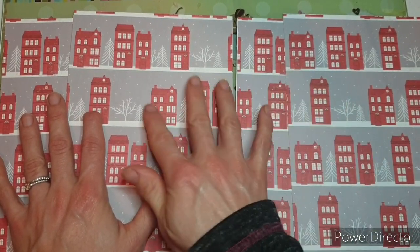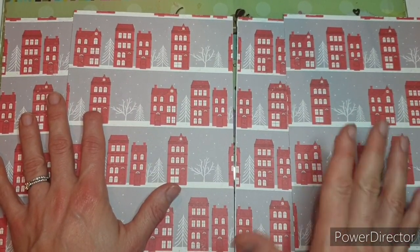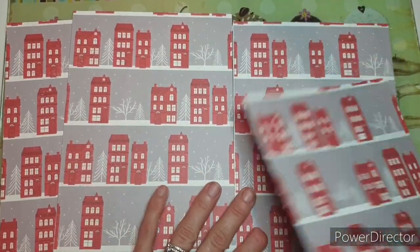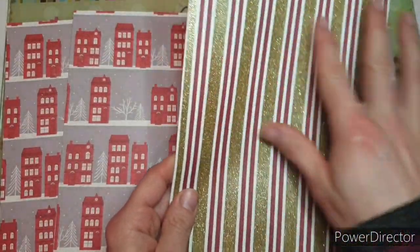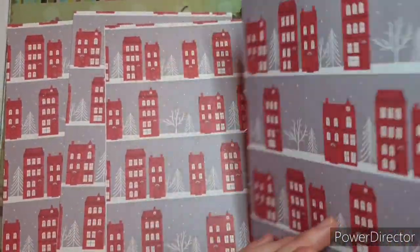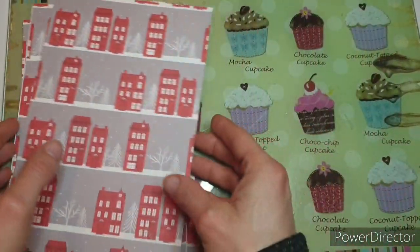I'm doing four pages, but you could do more if you want — it's entirely up to you. These ones weren't double sided, so I have cut extra panels and stuck them on the back of a different design. They're all the same, but I wanted something on the back of mine and I think that's really pretty.